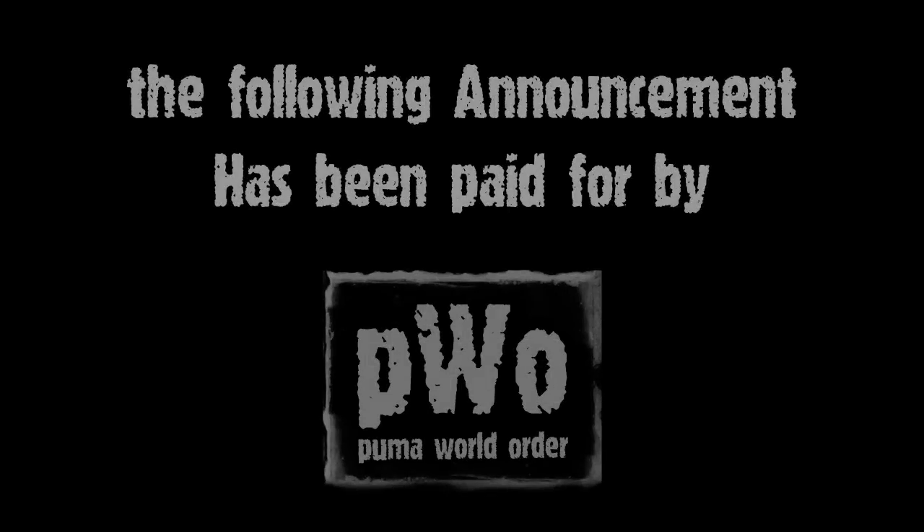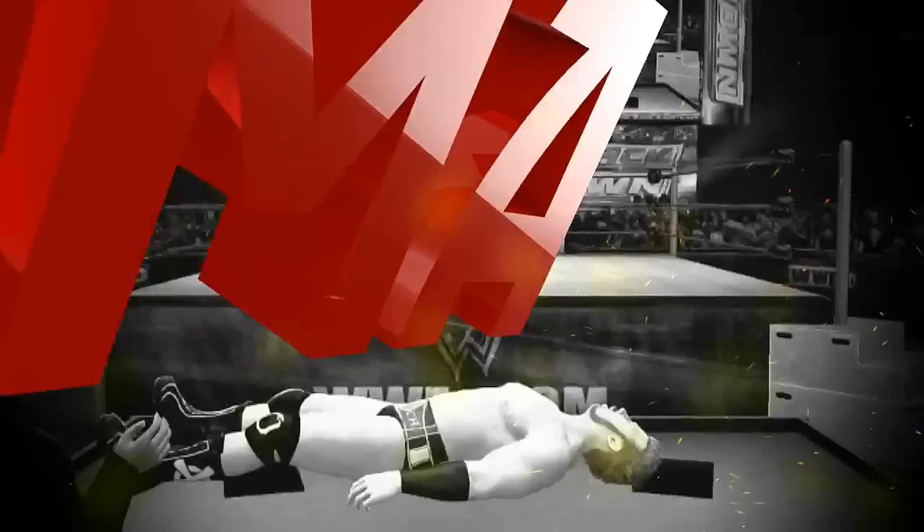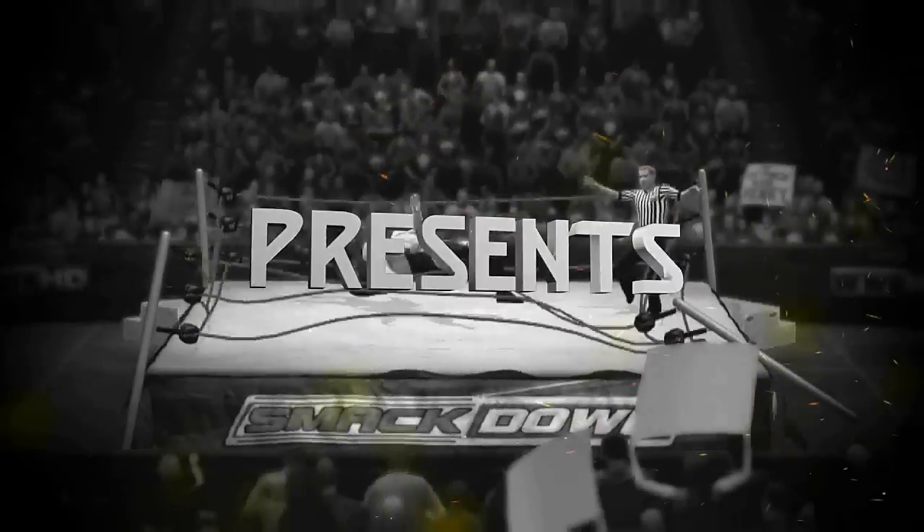The following announcement has been paid for by the Puma World Order. What's up guys? It's CM Puma and today I've got something super awesome to show you guys.